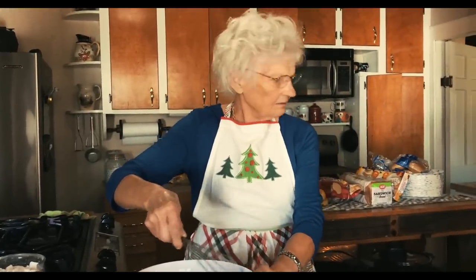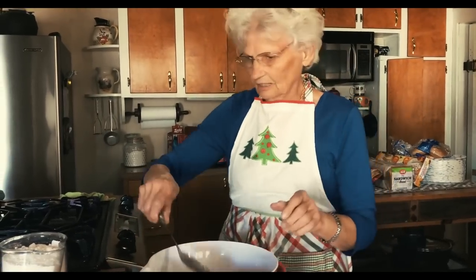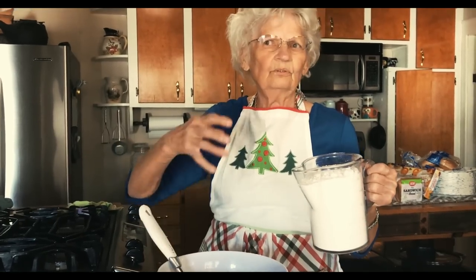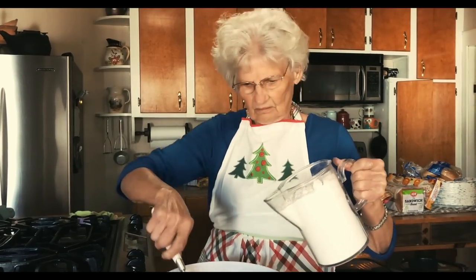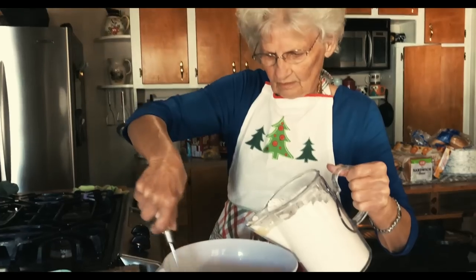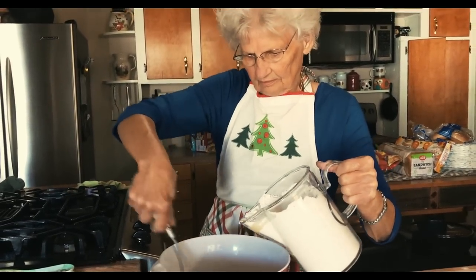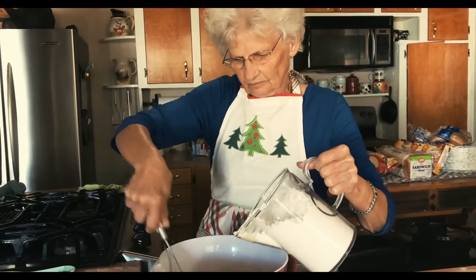Now you've got all your liquids in here all mixed up real good. You take your beater out and start using your big spoon. You want to just put a little flour in at a time — you don't put it all in at once. If you do, it makes your dough hard to work with. So you just put a little bit at a time and mix it.